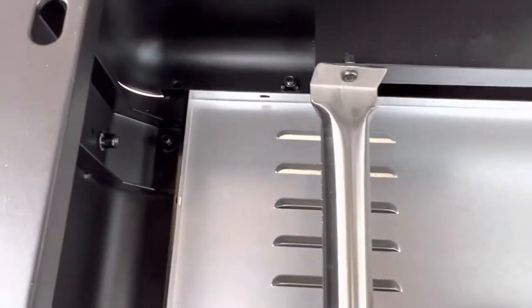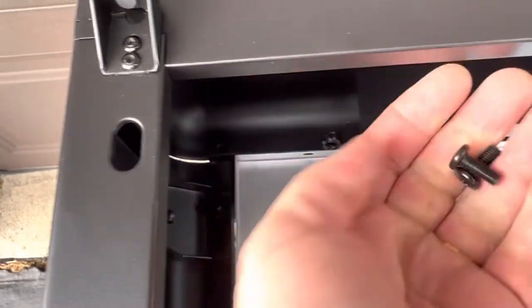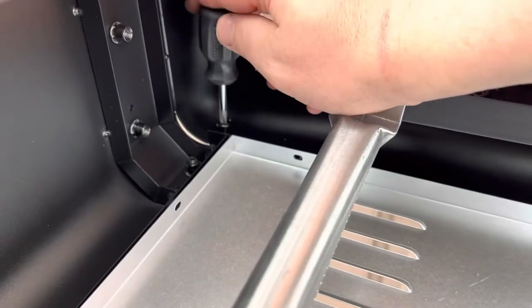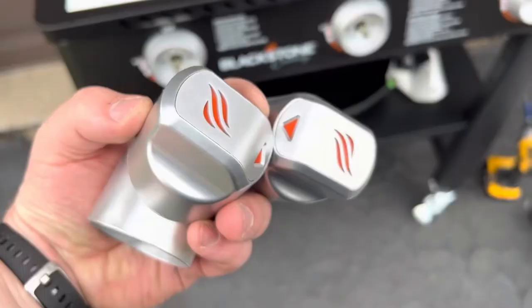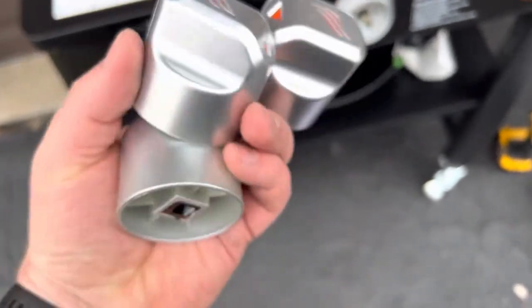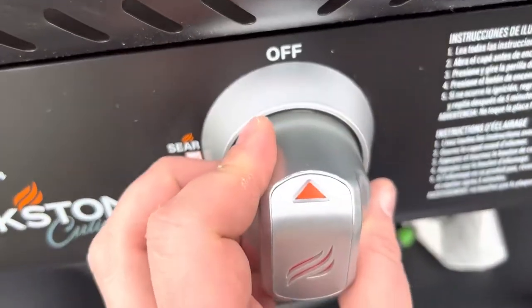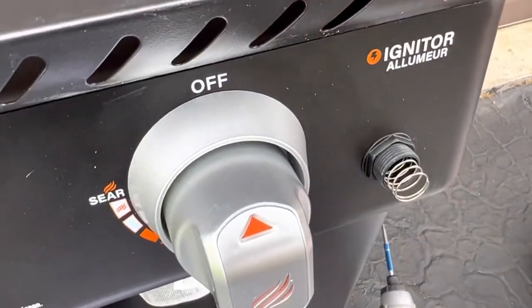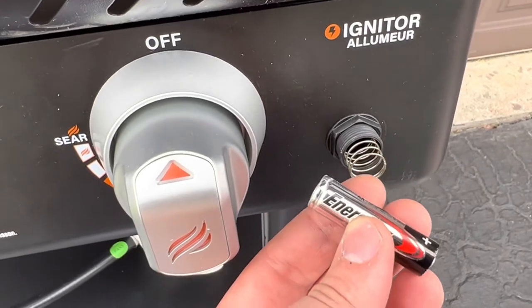To finish the installation of the legs, we need to install the bolt there and over here as well. A short screwdriver will be helpful in this tight space. Next we will install the knobs in the off position. Next we're going to take the igniter off, insert a double A battery, and tighten it back up.